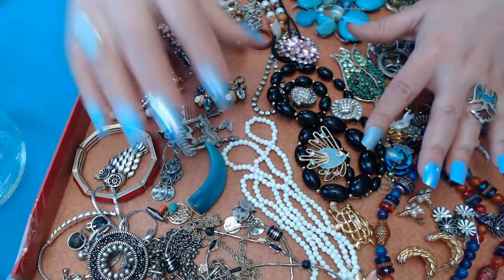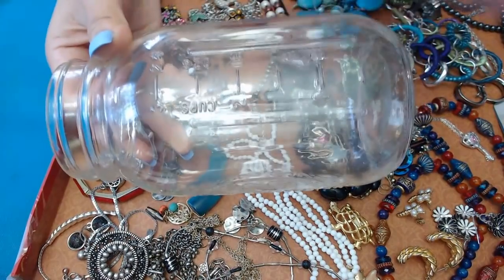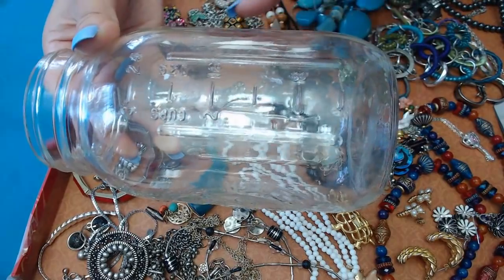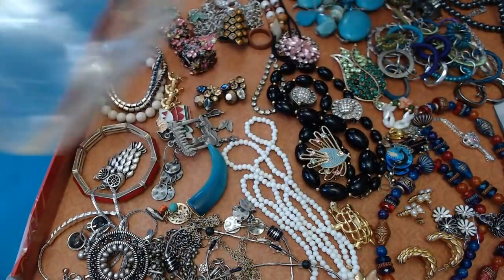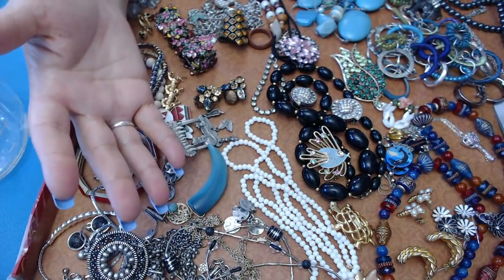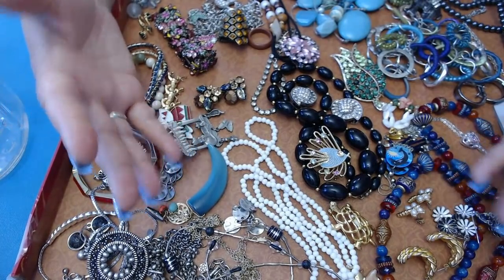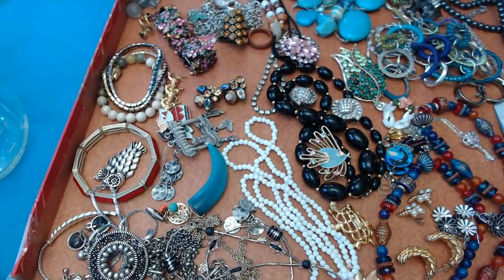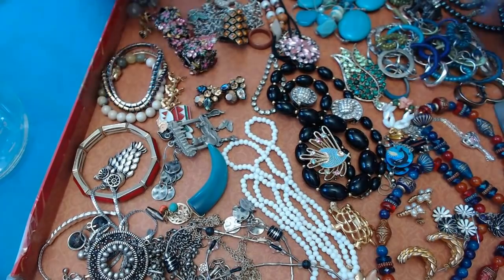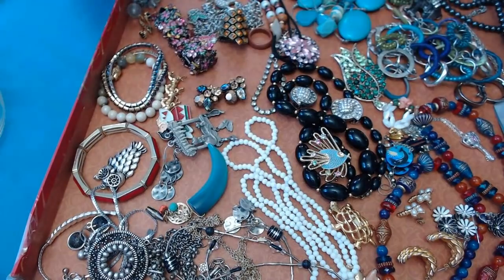Another thing I want to mention: I don't consider the jewelry jars a reseller item, though you can use them that way. To me, these jars are for people who love jewelry and want a variety of pieces at a great price. Every single jar is going to be different — the only thing that stays the same is the price, which for this size jar is $65. I'm going to make one variety jar and then a Christmas-themed jar, and I'll also show you a box of craft lot jewelry.